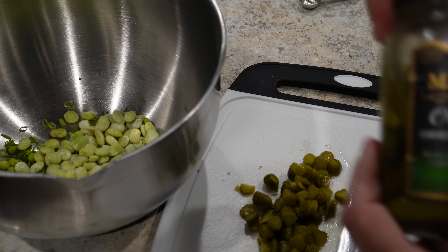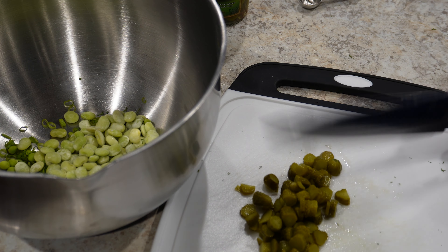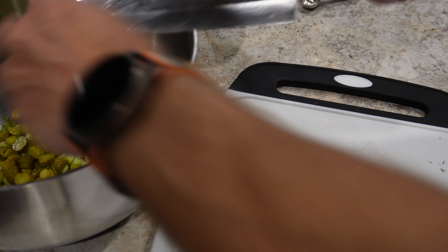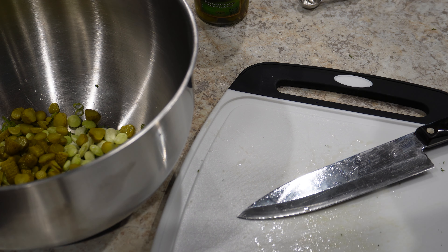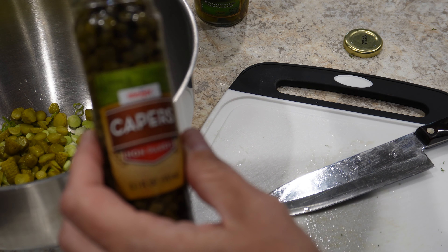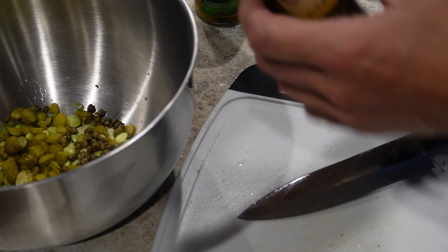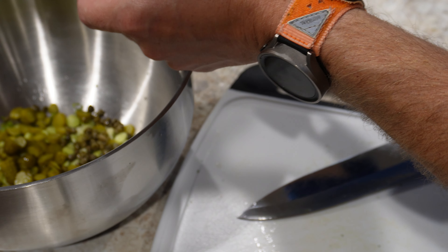After the beans, I have some gherkins — about 10 of them, just roughly chopped. Get all those put in there. Then about a tablespoon and a half of some capers. I'm going to hold back a little bit of the juice — I'll add just a little bit extra later for some juiciness.